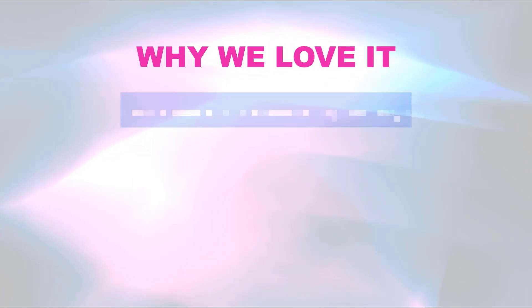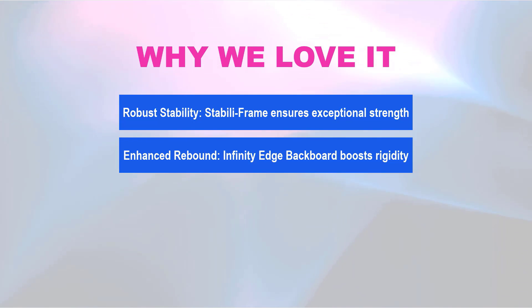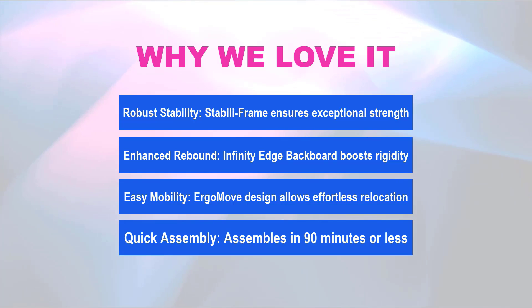Why we love it: Robust stability — Stabili-frame ensures exceptional strength. Enhanced rebound — infinity-edge backboard boosts rigidity. Easy mobility — ErgoMove design allows effortless relocation. Quick assembly — assembles in 90 minutes or less.